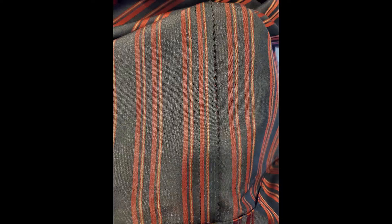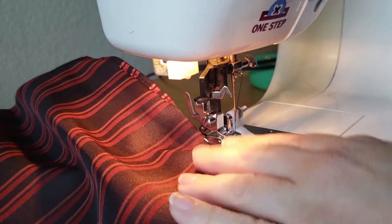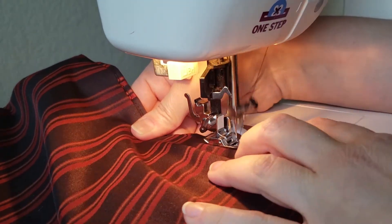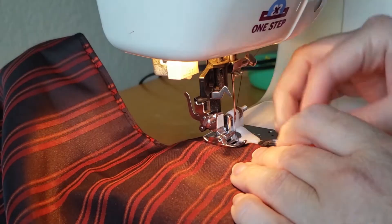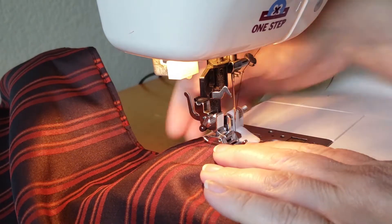Here is the pinked seam inside. And here I am blind hemming the skirt. You should absolutely check out my other video on blind hemming where I go into detail about how to do this, how to set up your machine, how to fold your fabric — everything you need to know. I'll put a link here and in the description box below.